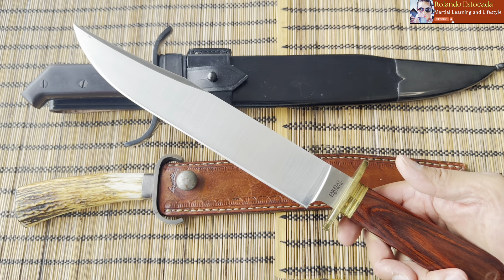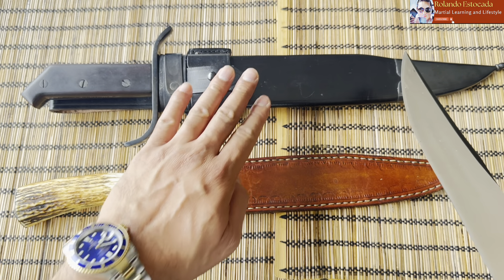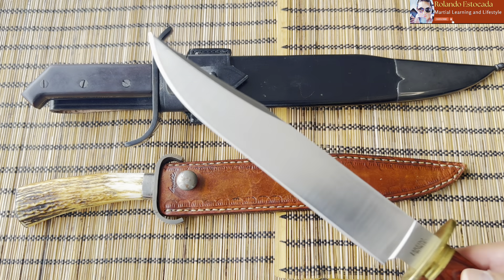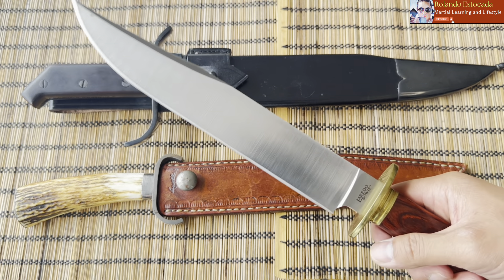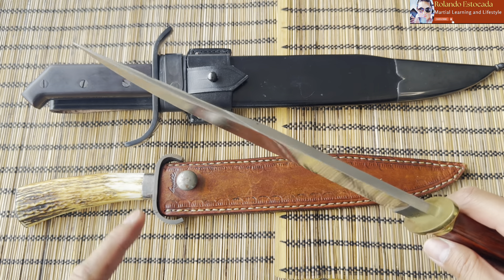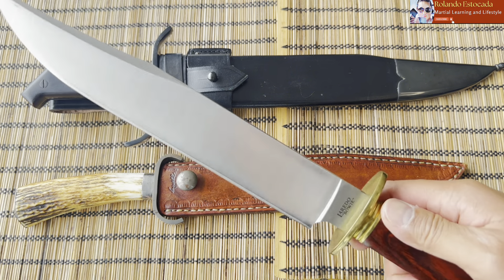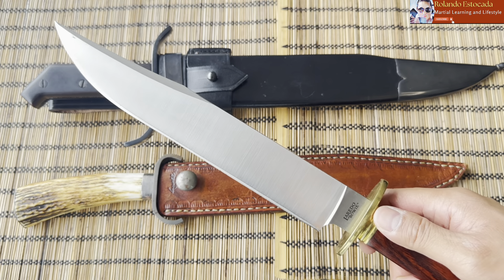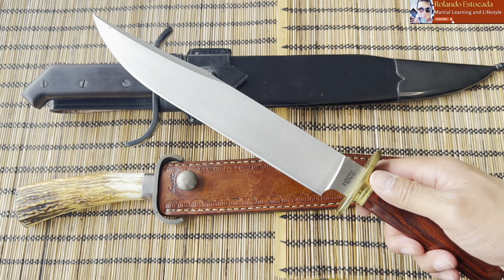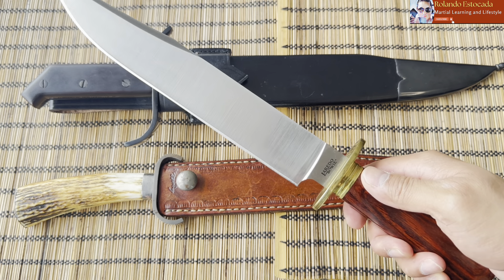The Laredo is also a little bit on the smaller side, maybe about 10 and a half inches, compared to 12 inches on the 1917 and about 11 inches on the Bagwell. But it is super lively, and the false edge is super sharp. If you want to get a lively combat Bowie for your Bowie combatives practice, I cannot recommend the Cold Steel Laredo enough.